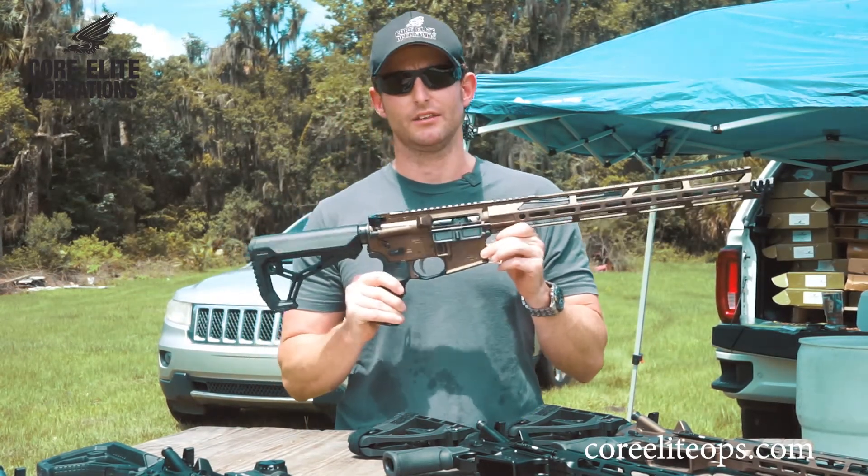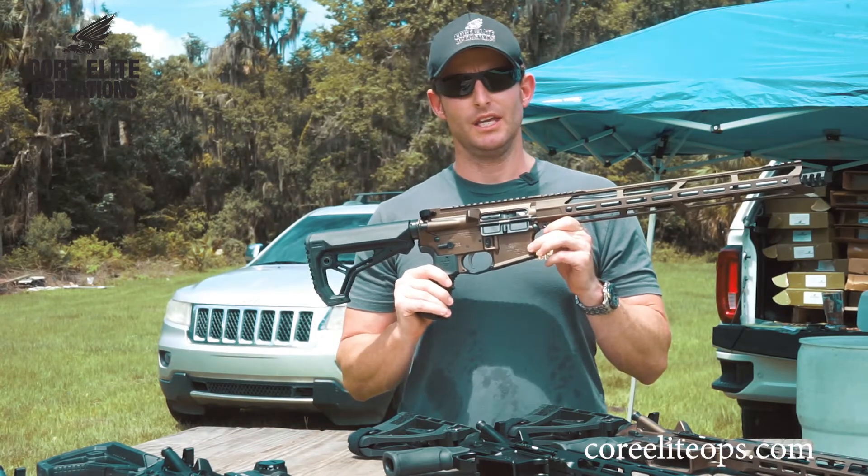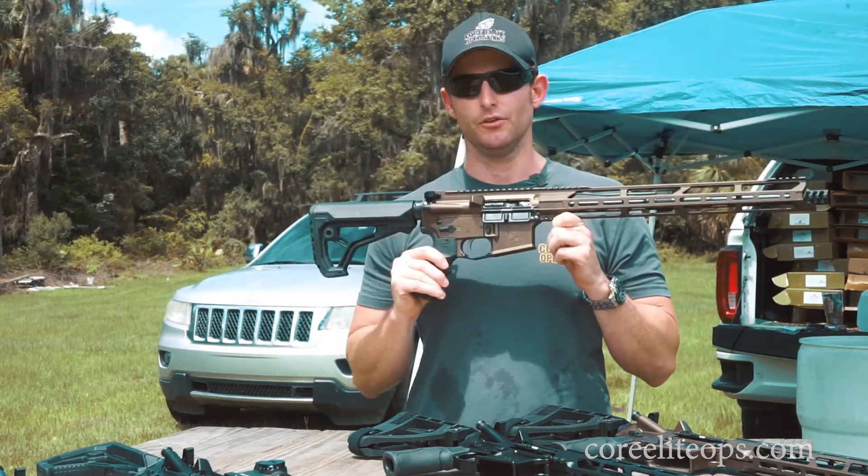That's one big thing we really focused on, even in our entry line, which is the CEO 15 Battle Series.